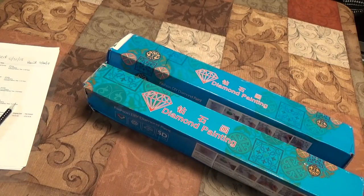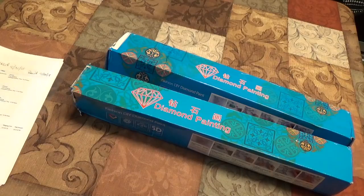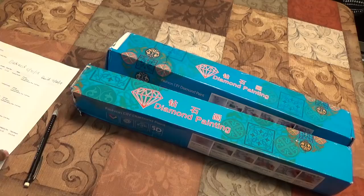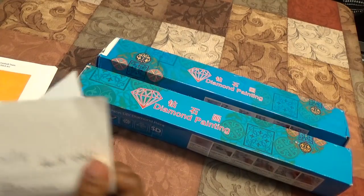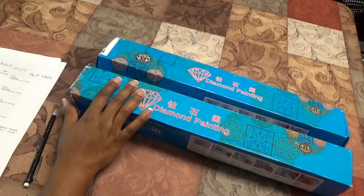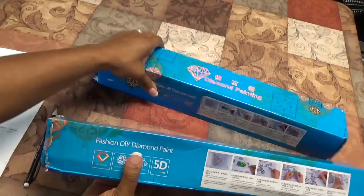Hello YouTube, I'm here with another unboxing of more diamond paintings that I received. I placed a ton of orders with the big AliExpress sale at the end of August and my items are still coming in. I have not ordered any more — I'm trying to show a little bit of restraint. These boxes came in today and they're from the Color Whisperer store. Most of them are for my husband, and one of them is not, so let's get into the unboxing.